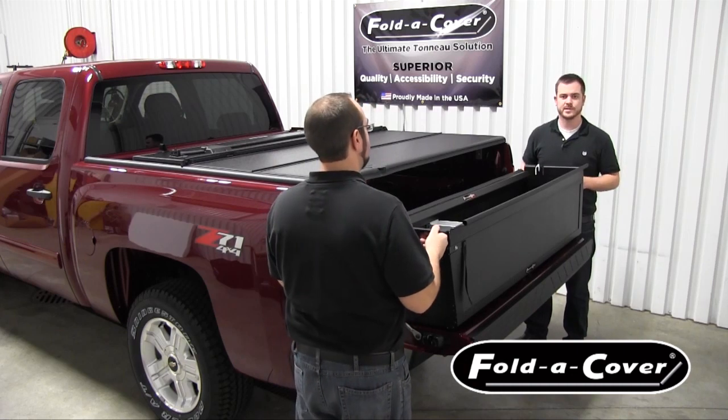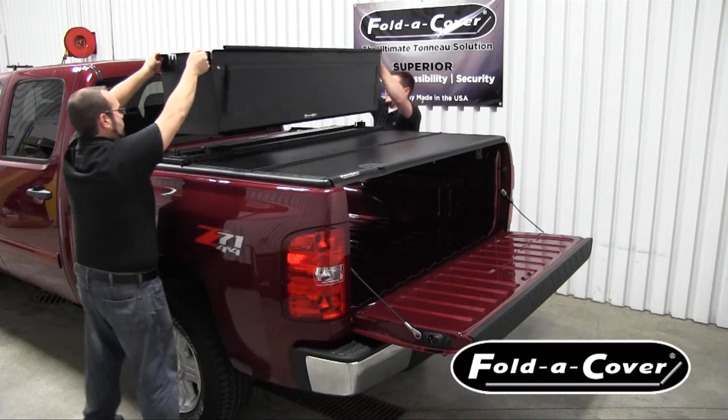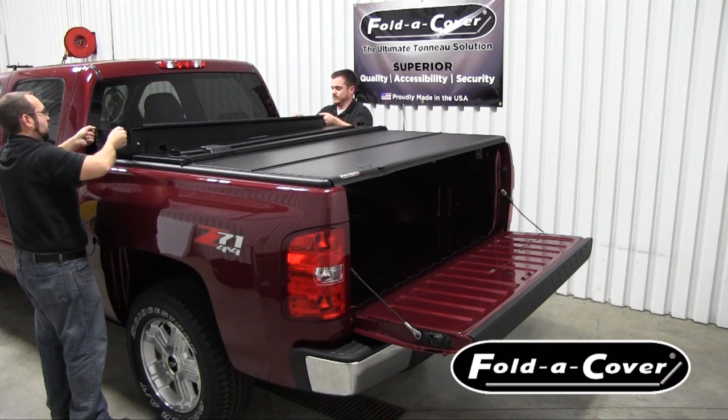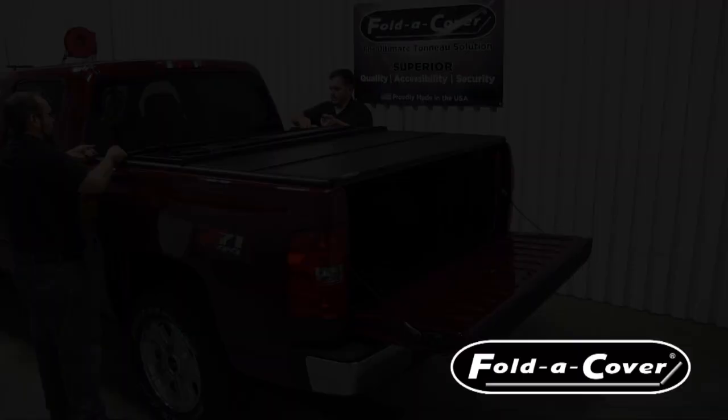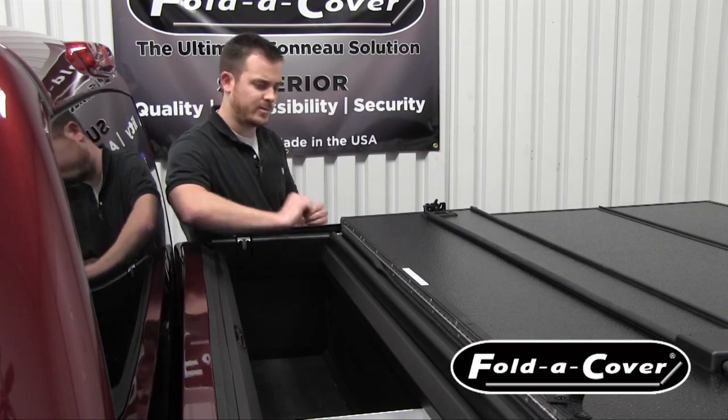With the help of an additional person, lift your caddy over the cover and drop it into place between the striker clamps. Once your personal caddy is in place, take the bulb seal attached to the caddy and tuck it under the third panel.